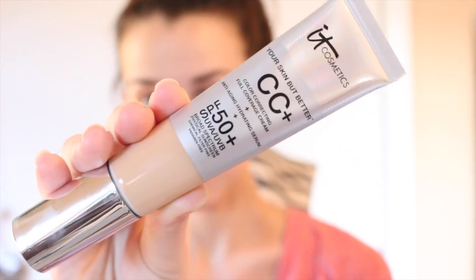First, I'm going to be applying my IT Cosmetics CC Cream in the color Medium. I'm just going to be putting a little bit on my hand here, and I'm going to be applying it with a damp beauty blender. It's important to make sure you have a damp beauty blender, because if you don't, it will rub all of your foundation around. I put mine under the sink for a few seconds, then squeeze it about 10 times until it reaches its maximum size. Then I make sure to use a clean towel and blot all the excess water out.